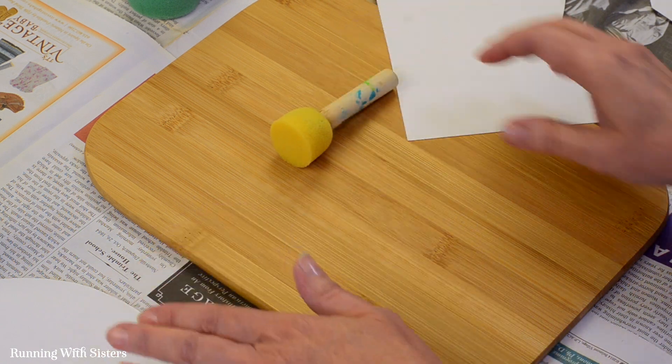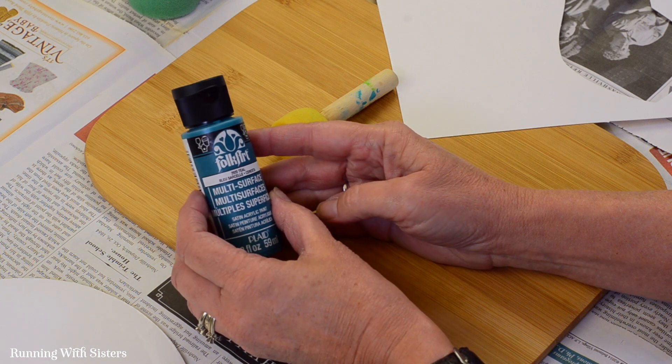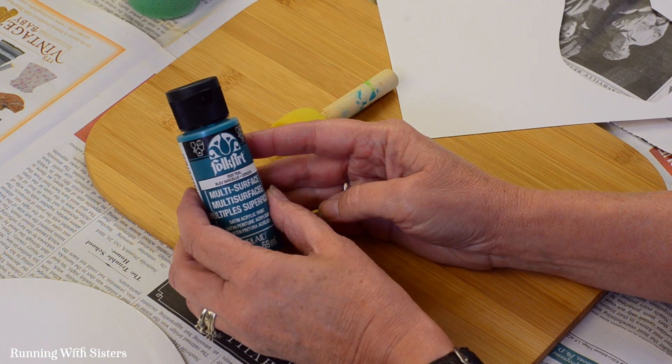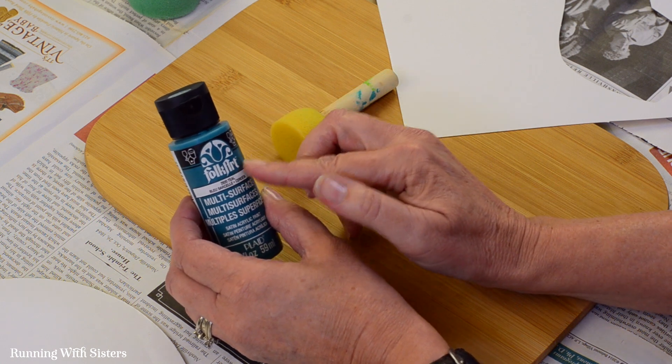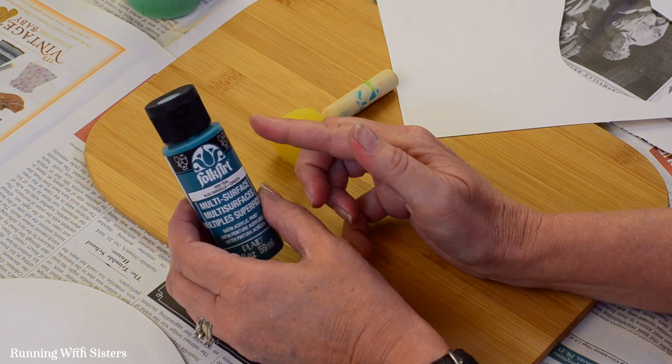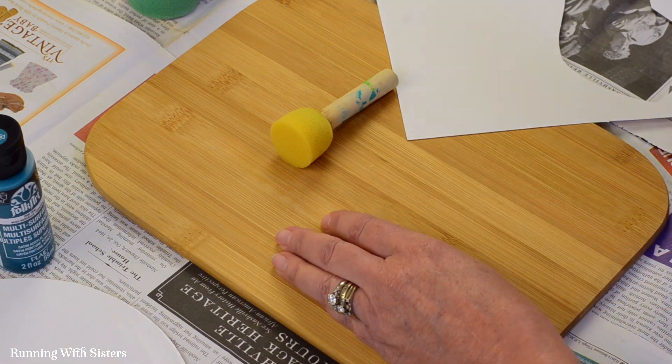And we're going to use a matte paint — this one's actually a satin paint. You can use a matte paint or a satin paint. Matte paint is good because it doesn't leak as much under the stencil. This satin paint is also fairly dry, and so we think it works well with the stencils. And we have a little bit of masking tape.